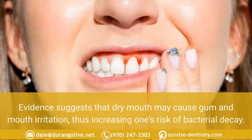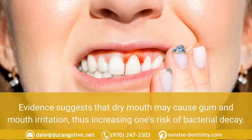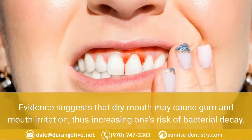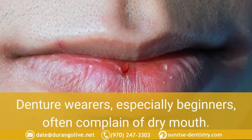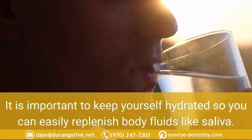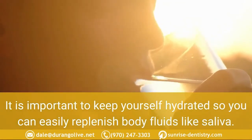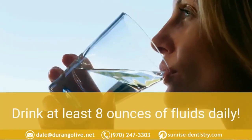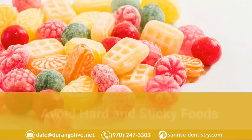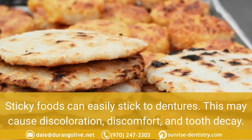Stay hydrated. Evidence suggests that dry mouth may cause gum and mouth irritation, increasing one's risk of bacterial decay. Denture wearers, especially beginners, often complain of dry mouth. It is important to keep yourself hydrated so you can easily replenish body fluids like saliva. Drink at least eight ounces of fluids daily.